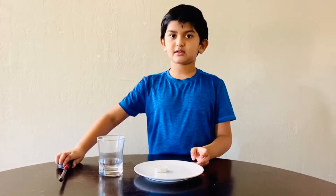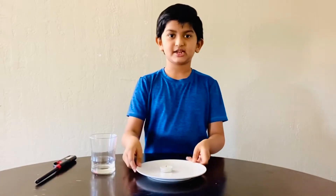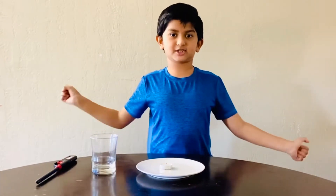First we need a lighter, a glass, a candle, and a plate. Do not do this experiment without your parents.